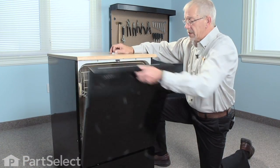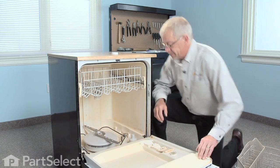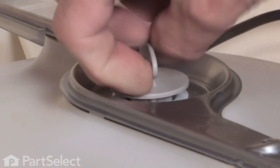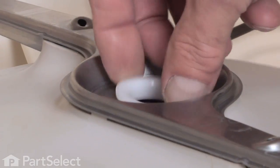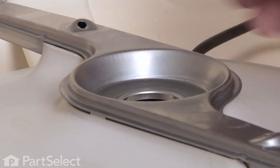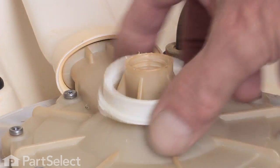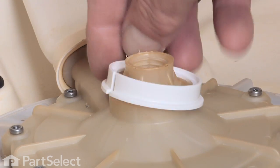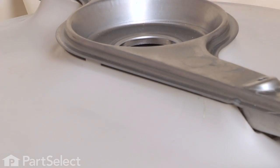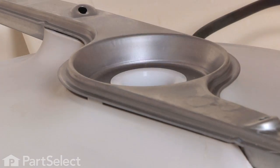To replace the lower spray arm seal, we first need to remove the lower dish rack and set that aside. Remove the nut that secures the lower spray arm to the pump, and remove the spray arm and cover. The seal is located beneath that, so we discard the old piece, set our new one down over top, and reinstall the spray arm and the retaining nut.